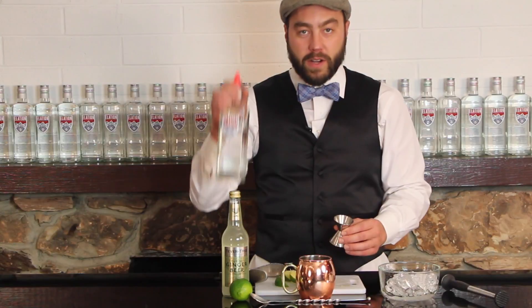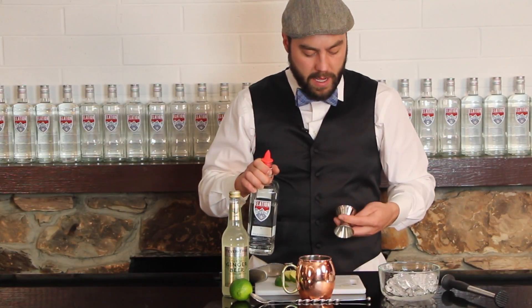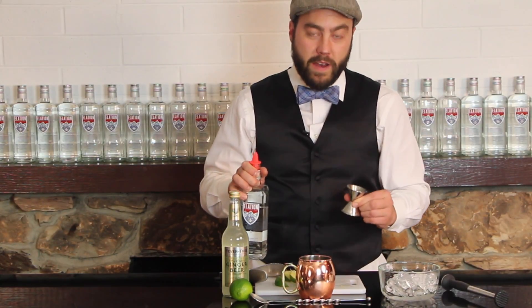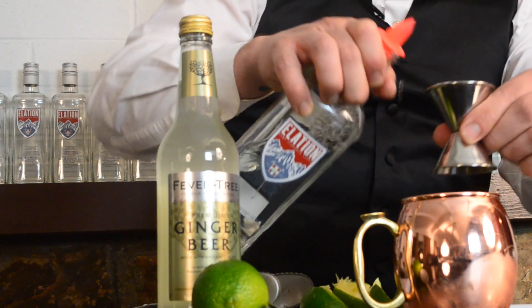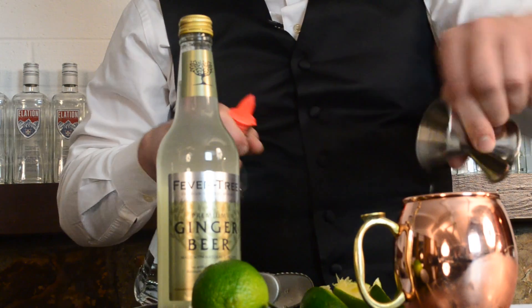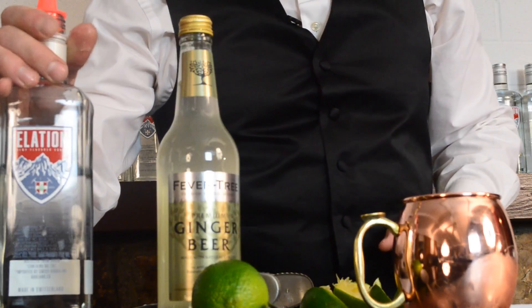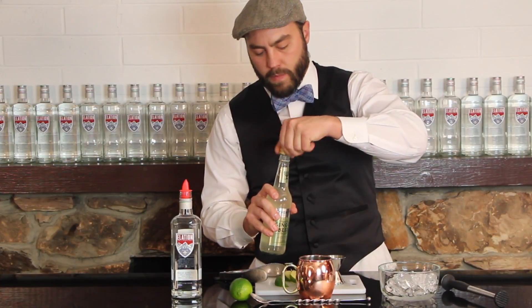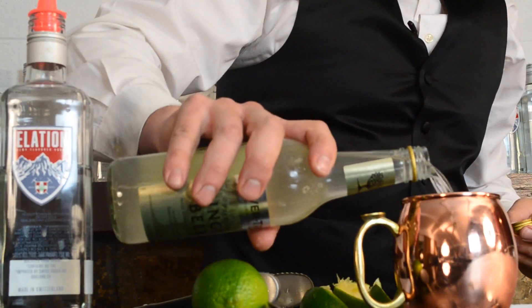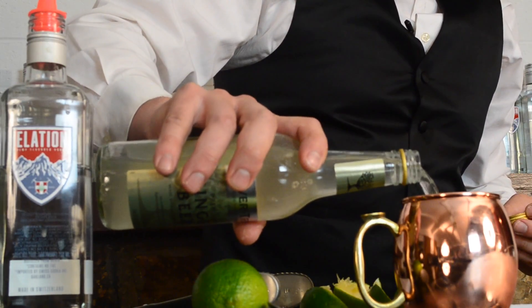Next we're going to take our Alation hemp flavored vodka and we want to do one and one half parts. Then we're going to fill with ginger beer, which is going to pair really nicely with the citrus and the vodka.